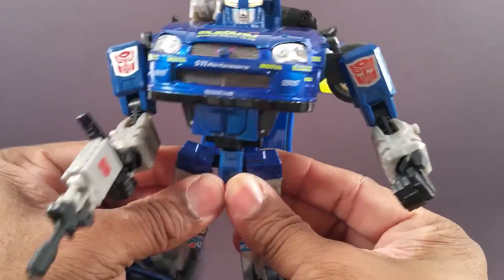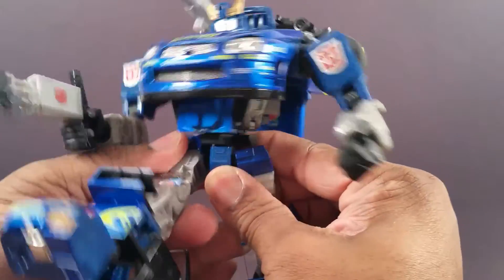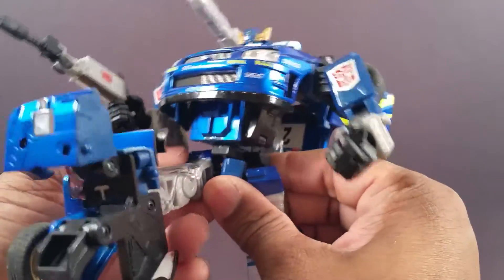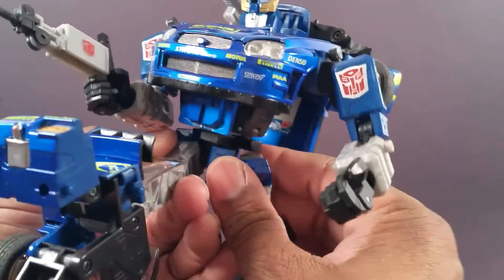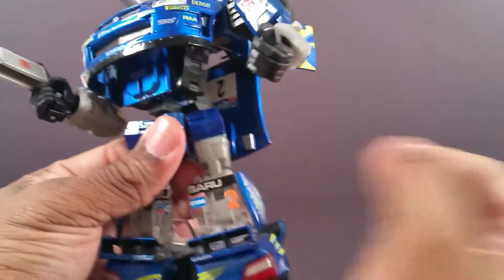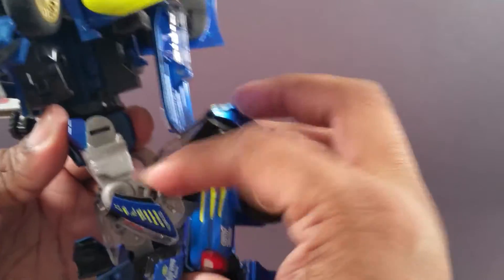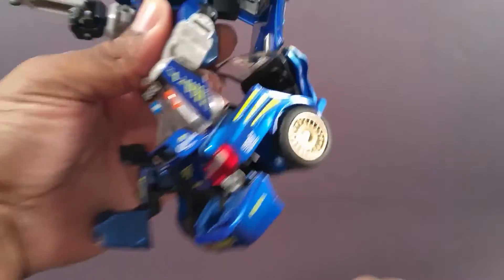Waist joint. The legs go out that much. They go up that much, but you have to turn them a little bit because this piece right here bumps into the top of the legs, which used to drive me crazy when I first got him. I wish that he had thigh swivel too, but he doesn't. He has this much bend in the knee.